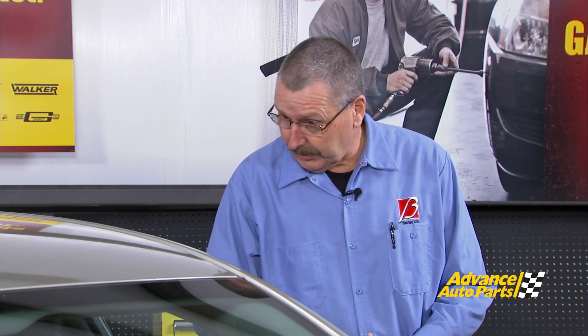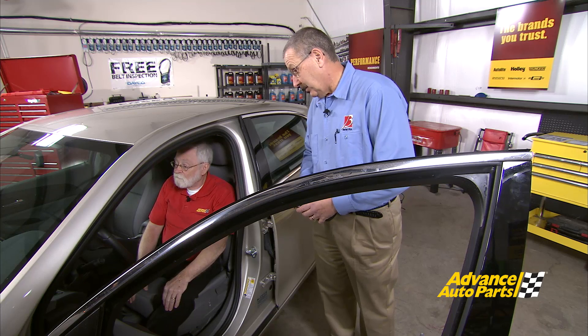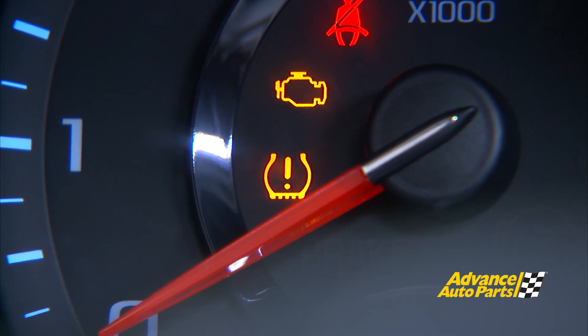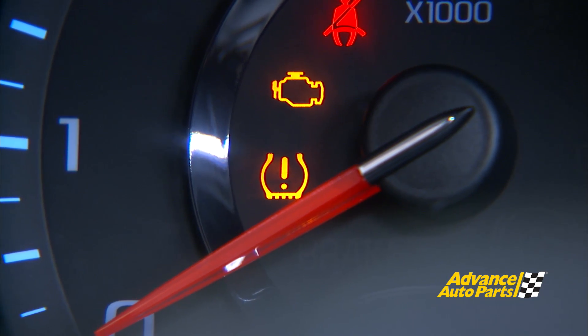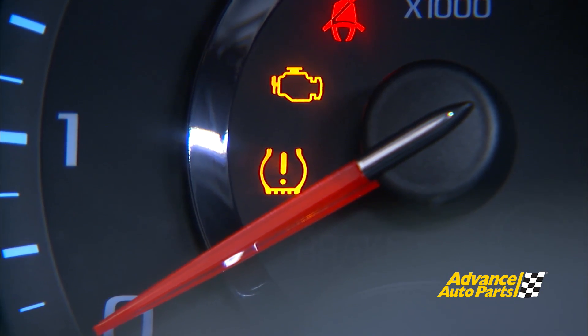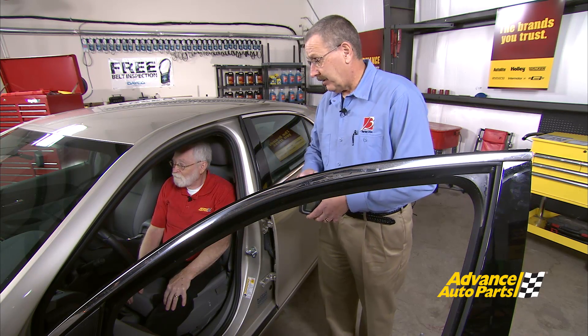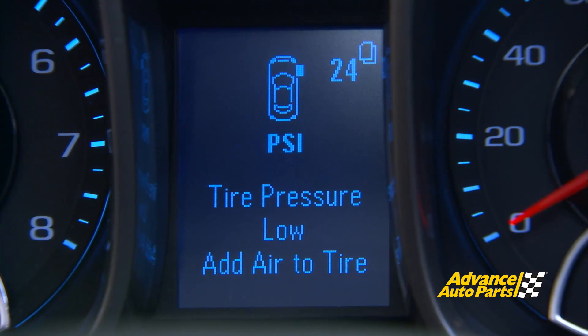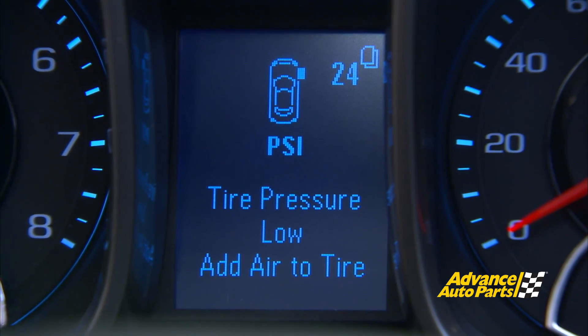So we could have a computer issue as well. The second thing we need to do is check if we have any of those lights on in the dash of this vehicle, and in this case we do. We have a solid tire pressure monitoring light indicating low pressure, and we have the MIL light on as well. This particular vehicle actually tells us exactly what location the pressure issue is at. The driver information panel says it's the right front tire at 24 psi.